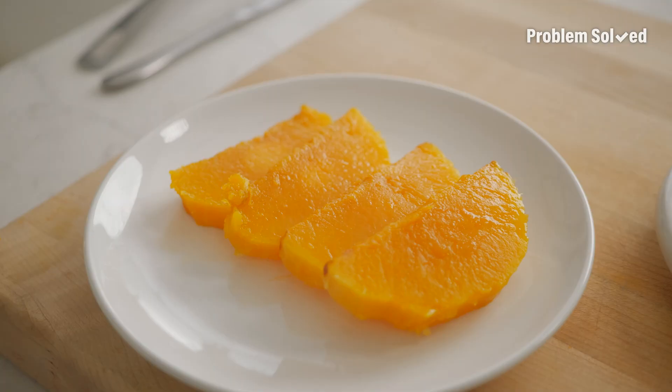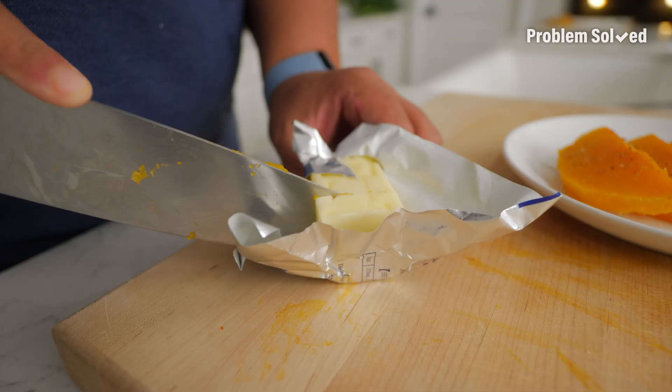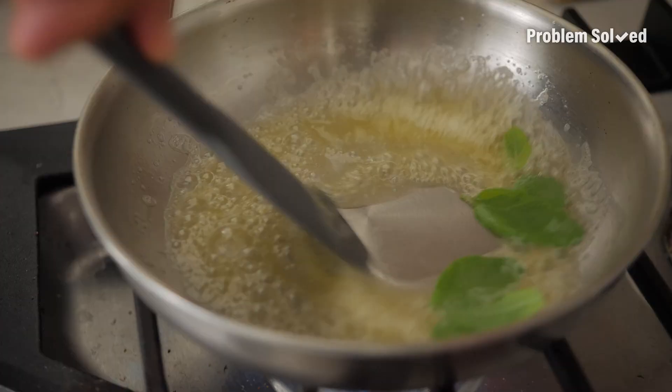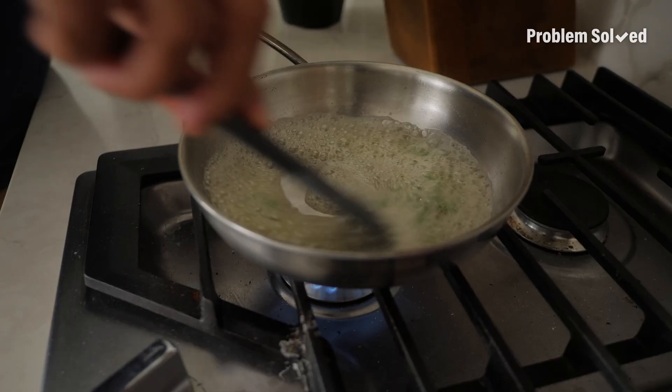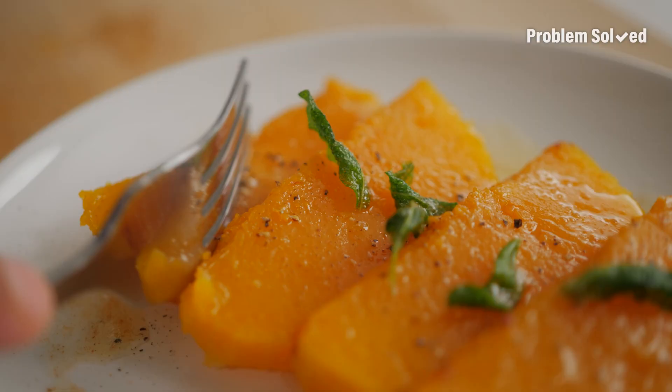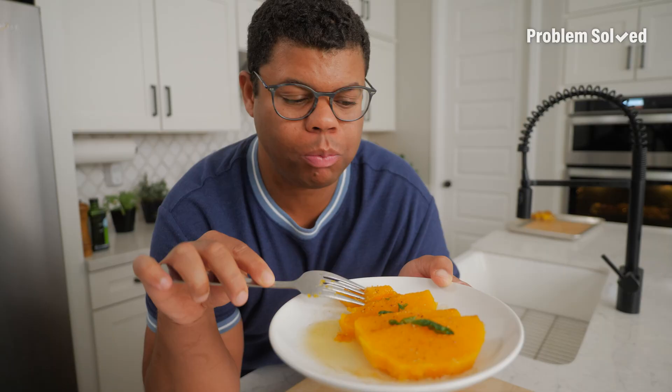I'm going to get a little extra and make a sage brown butter to go over the top. How can I level up this butternut squash? I pulled an audible with that brown butter and sage. This is delicious. I've come up with like 30 more recipes of what to do with this.